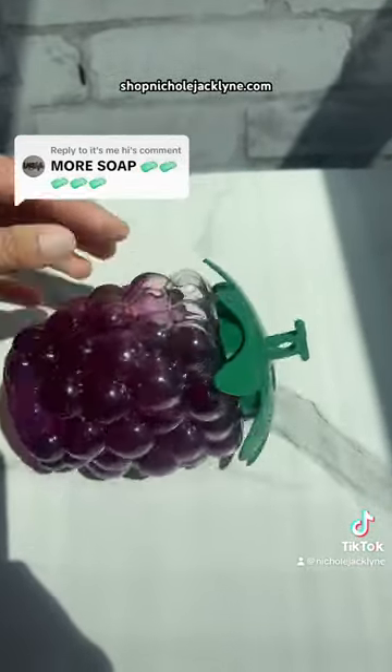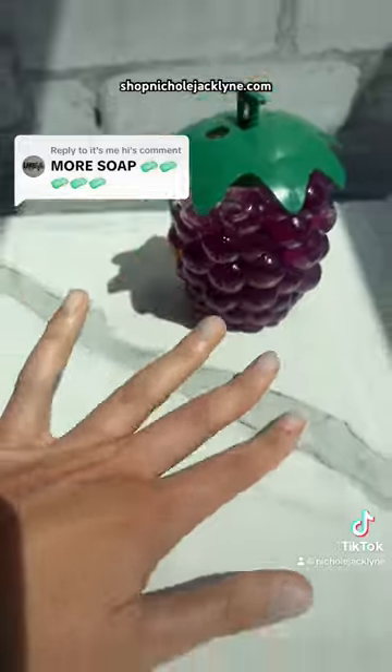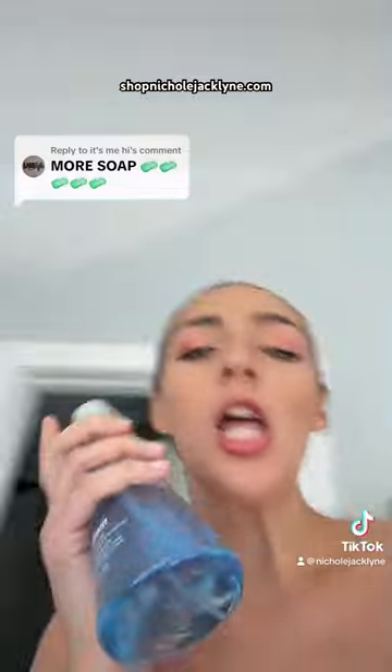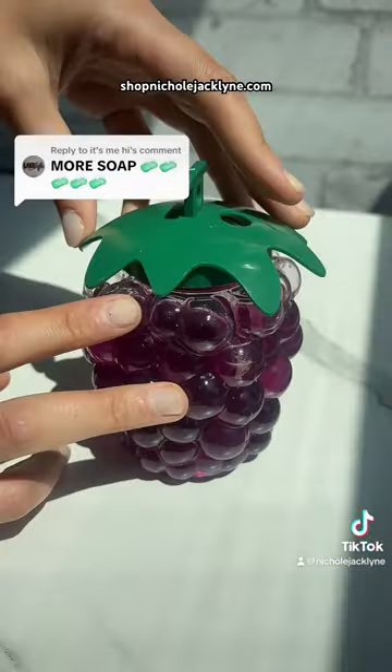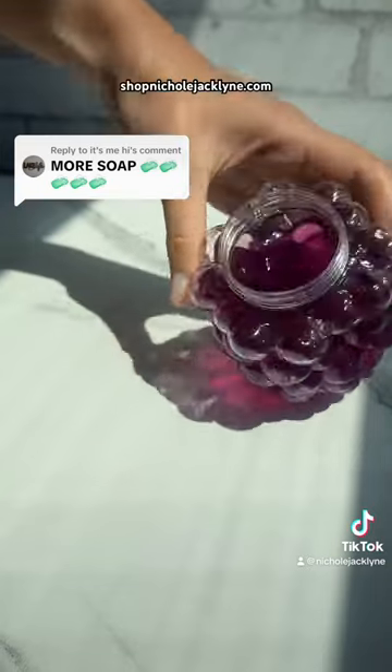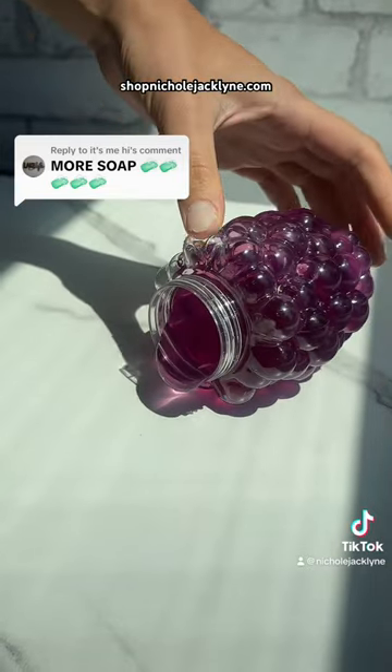This is my grape water slime — it's in my TikTok shop. Yeah, yeah, yeah, we know, Nicole, we know. But in case you didn't know, I'm just a girl in the world. Okay, so here's my grape water slime. It's such a cool water slime. You guys absolutely need it, okay?